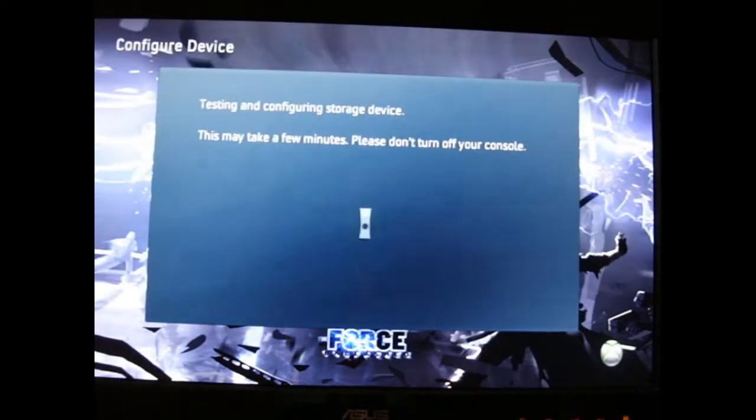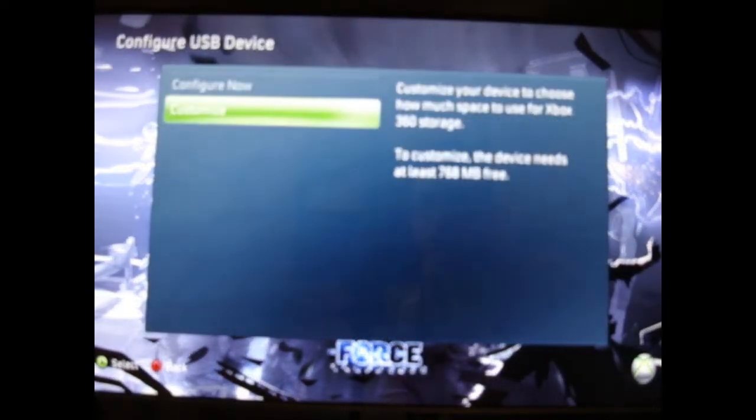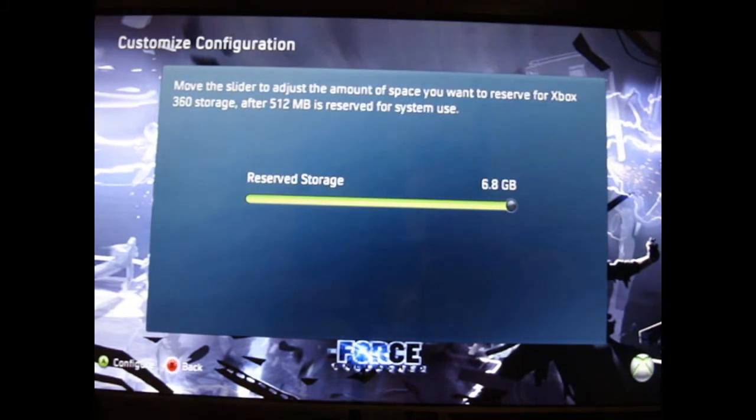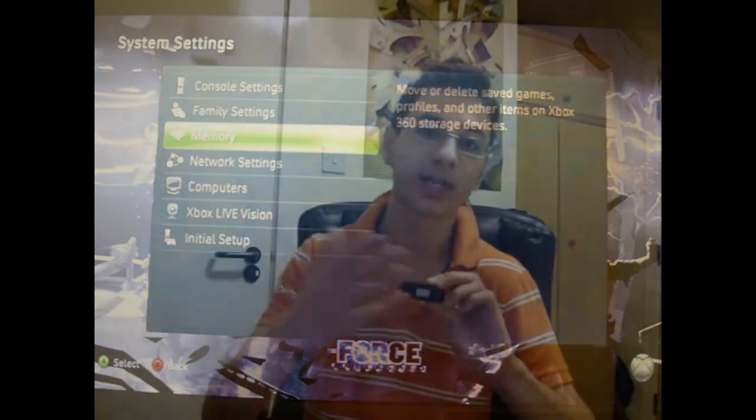So when you do format it, you cannot use it for both at the same time. However, if you allocate — say, out of the 8GB I've got here, if I allocated only 4GB out of the total 8GB, I could still use 4GB for a computer and 4GB for the Xbox.